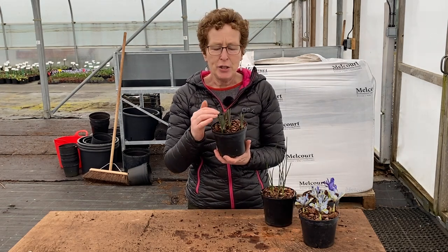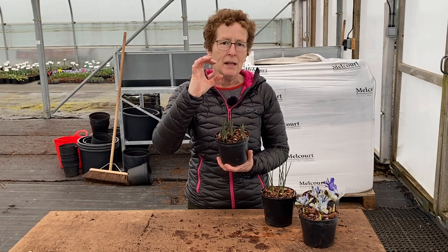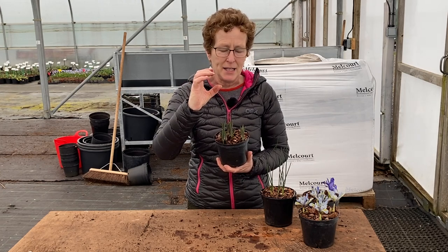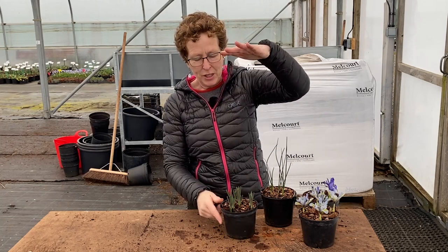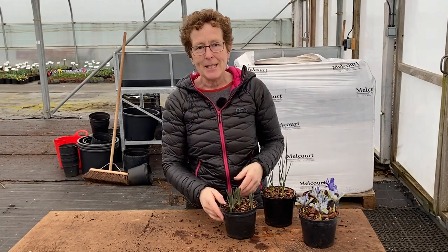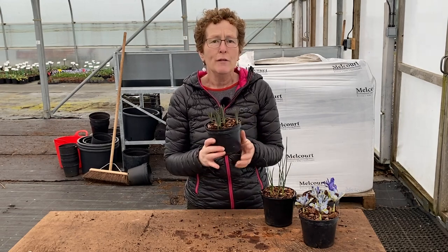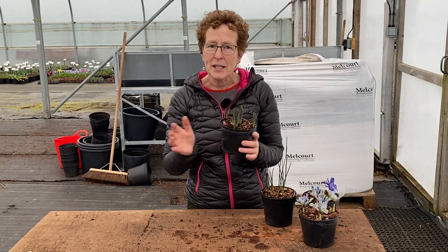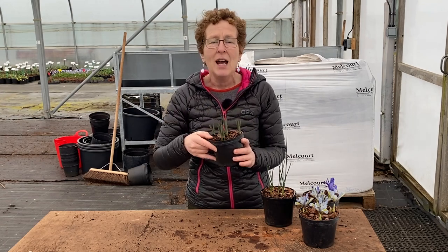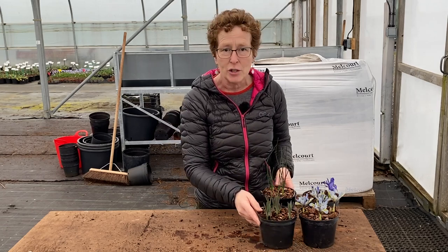Allium Purple Rain is going to produce lovely purple flower heads, just a little bit bigger than a golf ball but smaller than a tennis ball. It will flower at somewhere around 50 to 60 centimeters high, making it ideal for the front to the middle of a border in a sunny spot with free-draining soil. You can split up your bulbs and move them around, get more, or just buy more each year and keep adding to your borders.